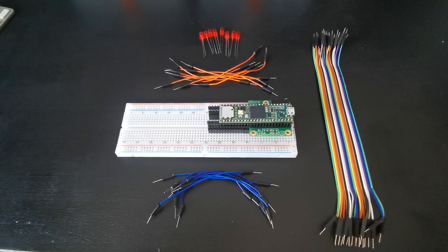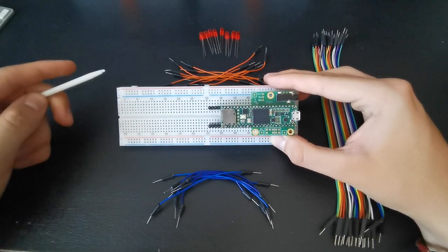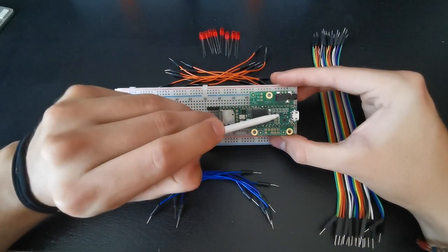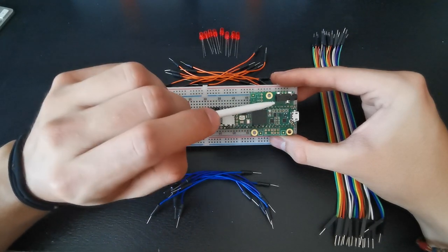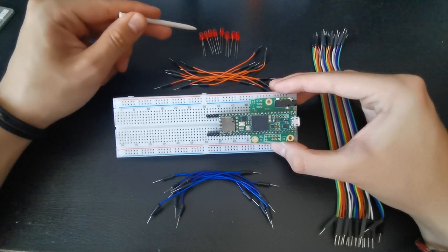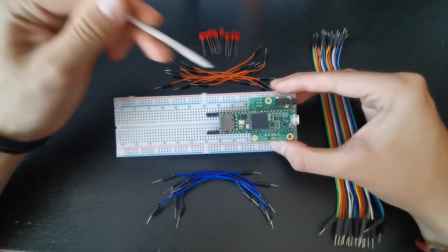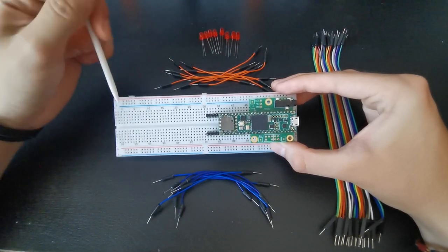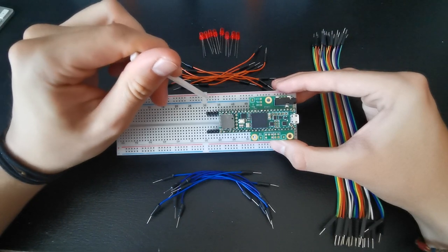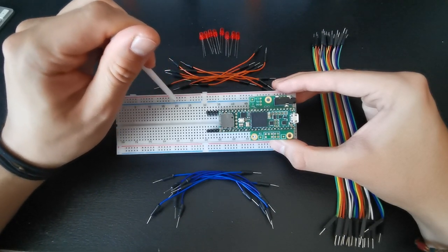First I'd like to explain how the breadboard works. On each side you have the so-called power rail. What it does is extend the ground pin and the power pin — the negative and the positive — because if you had to connect every LED directly to the ground pin, you'd have so many cables going through the same hole that it just wouldn't work. That's where the power rail comes in: you connect the ground pin to the negative part of the power rail, and by doing so you have access to ground all along that rail.